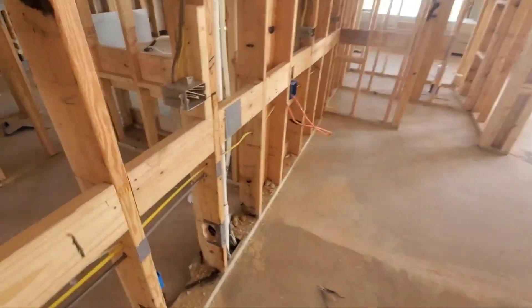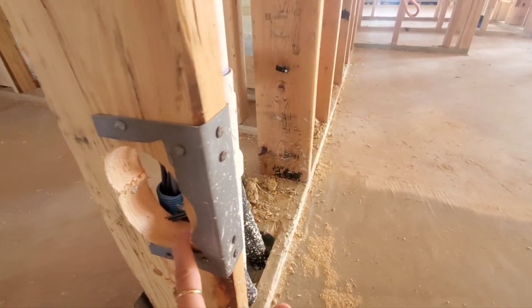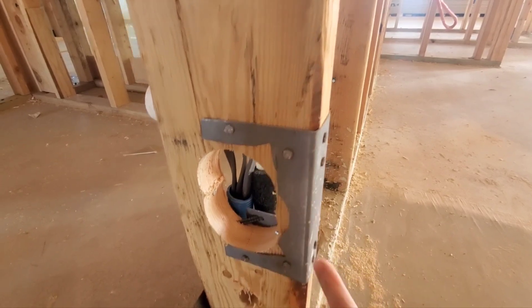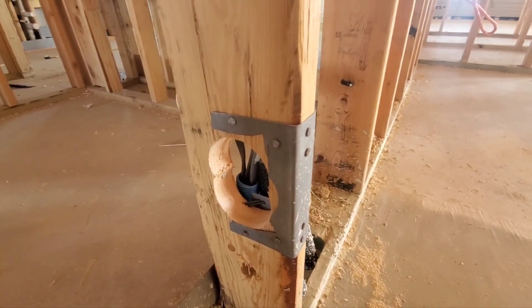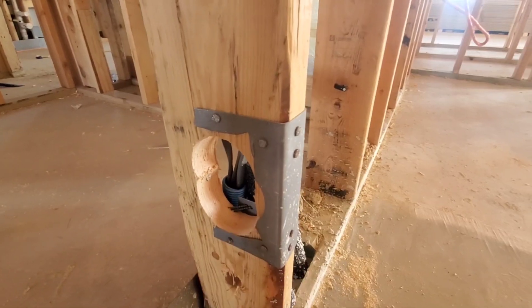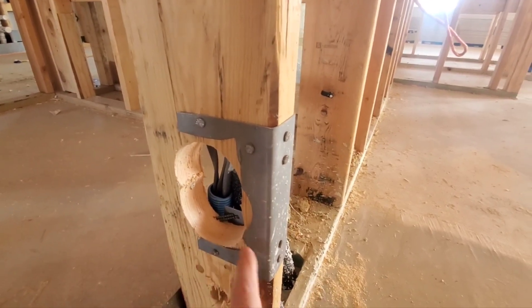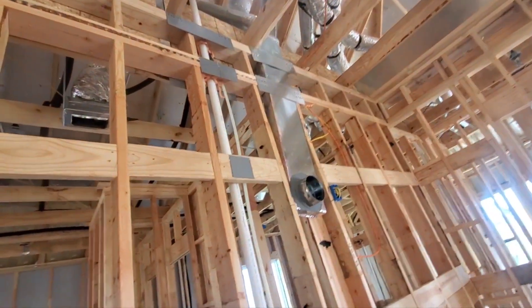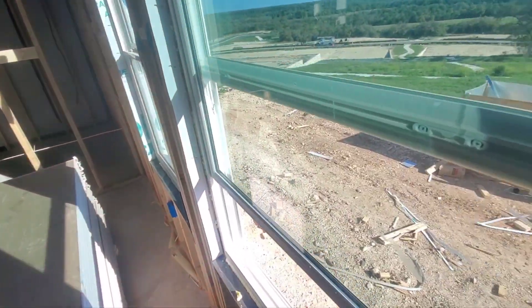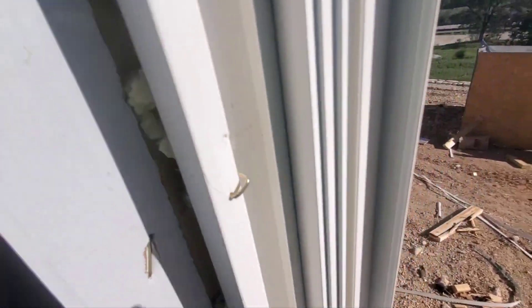Moving here to the kitchen. The plumbers chopped out a big chunk of this 2x6 to run their pipe, then decided not to run their pipe. So the reinforcement tie they had in here — the stud shoe — they sliced it out. The manufacturer states you're not supposed to cut or alter these in any way, because it can affect the design strength. What they should probably do is run another stud right up next to it, all the way up. Here in your primary bedroom, the window doesn't shut — not because it doesn't want to, but because somebody popped a staple in the frame and it won't let it shut.